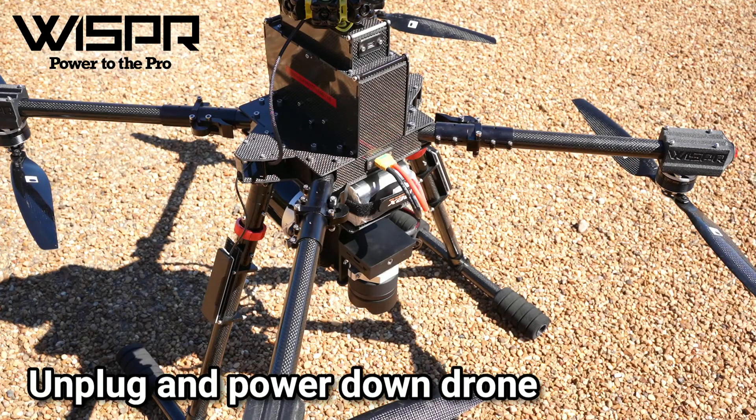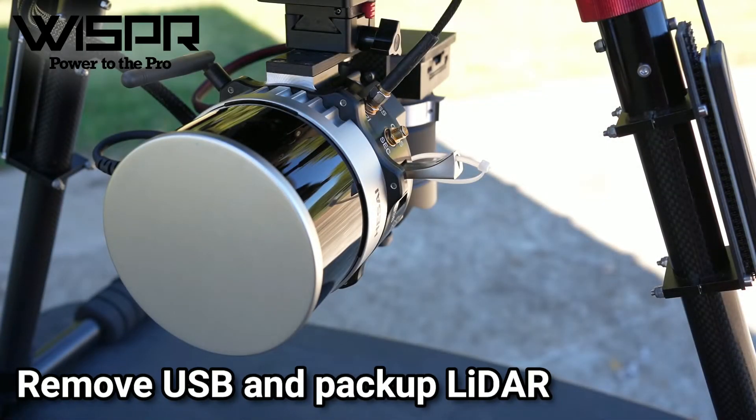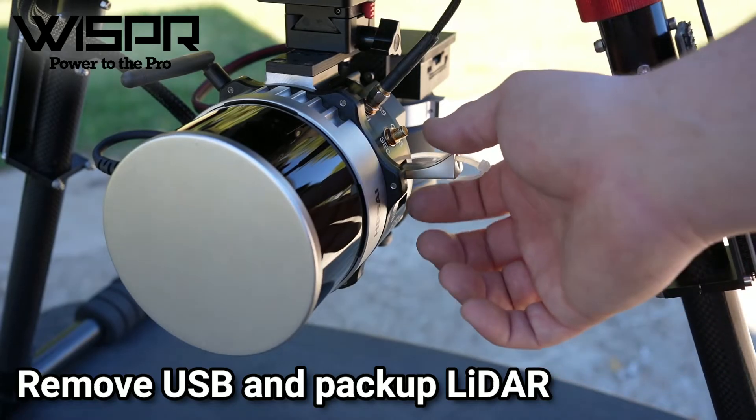Now you can unplug and power down the drone. Remove the USB to use when processing data, and pack up the LiDAR.